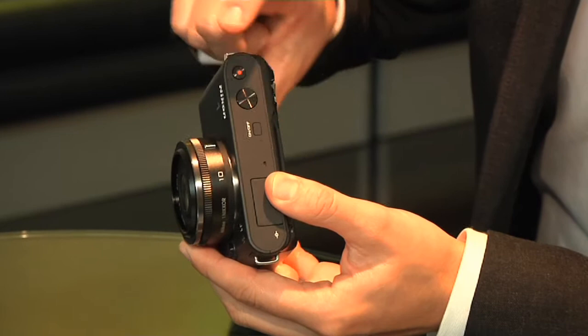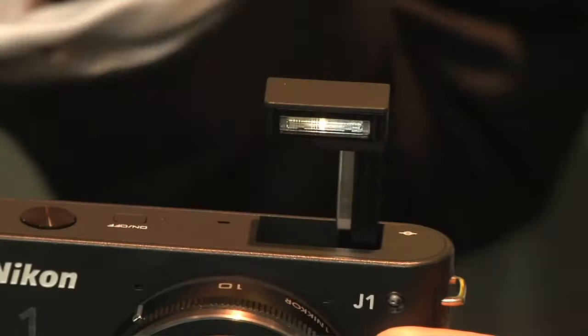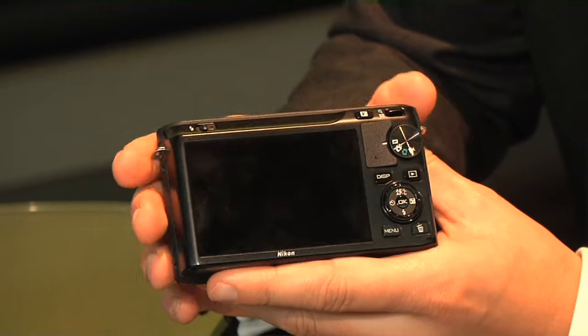On the top of the camera you've got the shutter release button and video record button — that's all you have on the top apart from the power on and off. There's also a built-in flash, so you can pop it up manually, which is great — you don't need to worry about a separate flash unit.